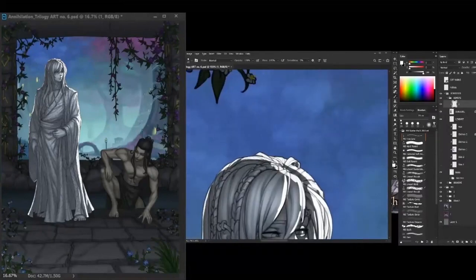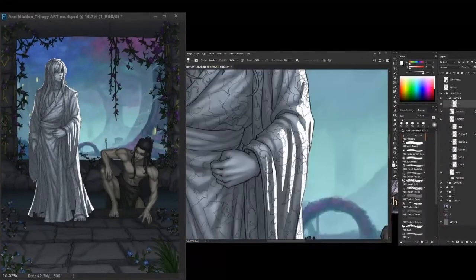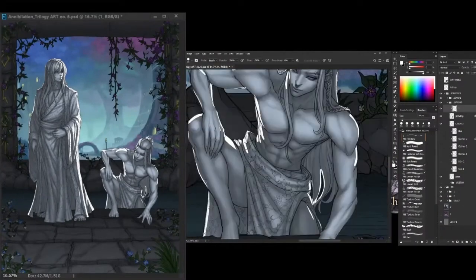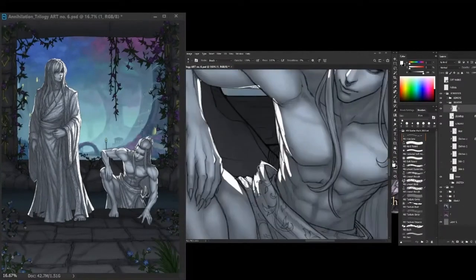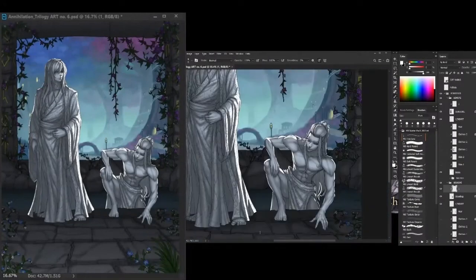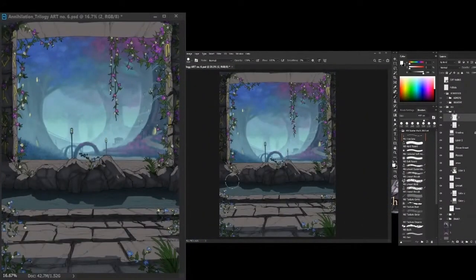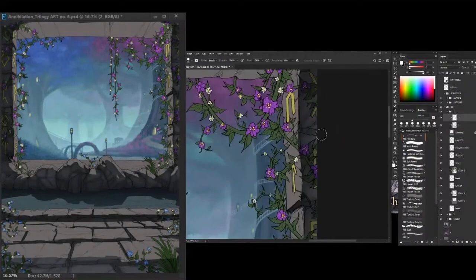Light process — almost done. I usually work on the lights after I finish the shading and tints, as this makes the lights easier to see and apply. I use the app Posit for light references. This app is really helpful when I can't find the exact light position I want for the artwork I'm working on.